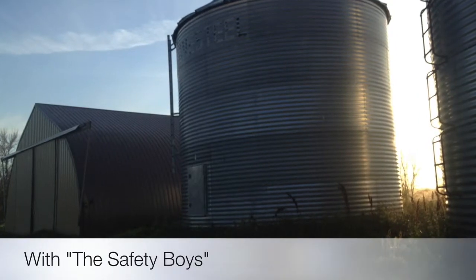Grain bin safety with Max, Reed, Braden and Jason.